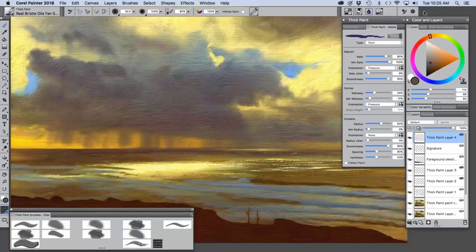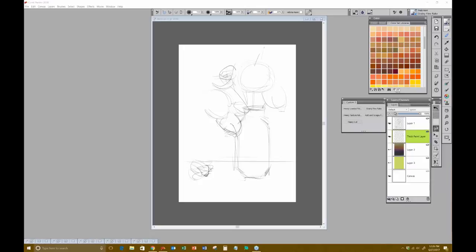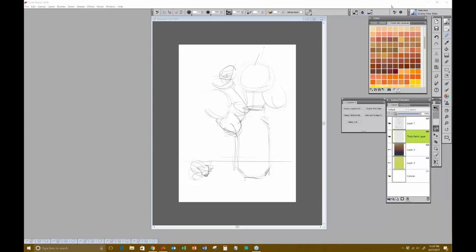Thank you so much — great introduction to thick paint. Now I'm going to give the presentation to Skip Allen, who is also an instructor at Digital Art Academy. If any of you are looking for training on Painter 2018 or any other version, Digital Art Academy is a wonderful online instruction resource. Skip is one of our Painter Master Elite.